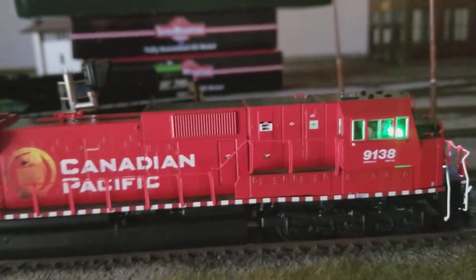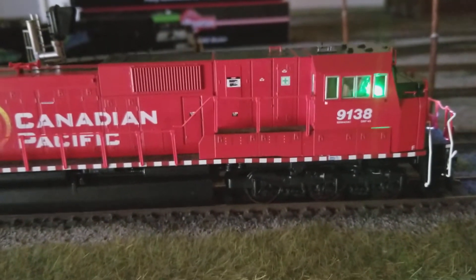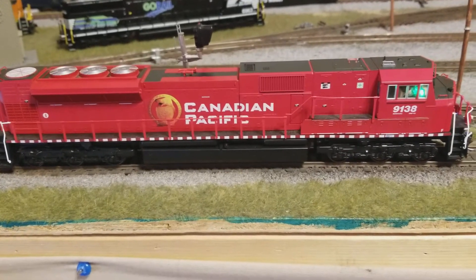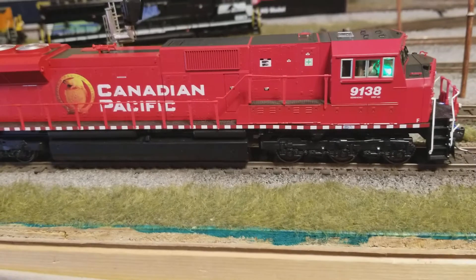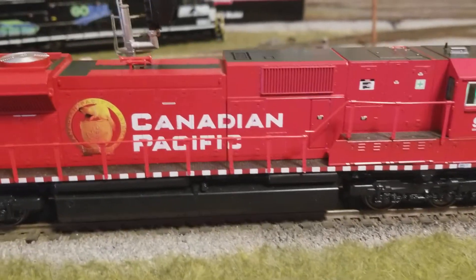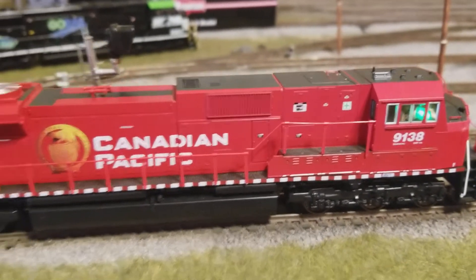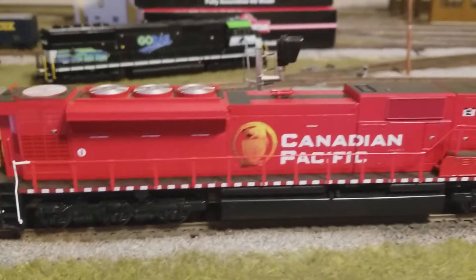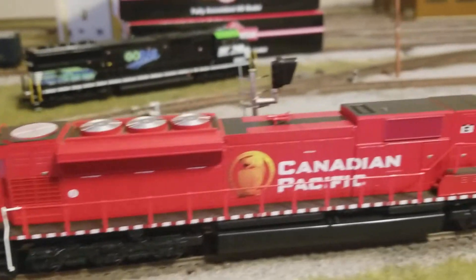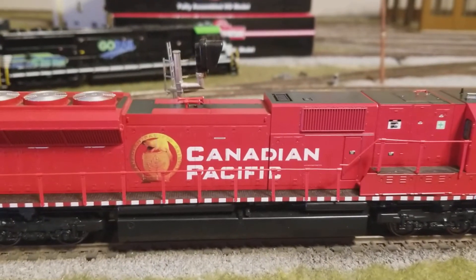It's got two cab figures. Let me turn the light back on — now you can see the cab figures better. You can see the computer screen and then the two gauges. That is controlled by its own function so you can turn it off.